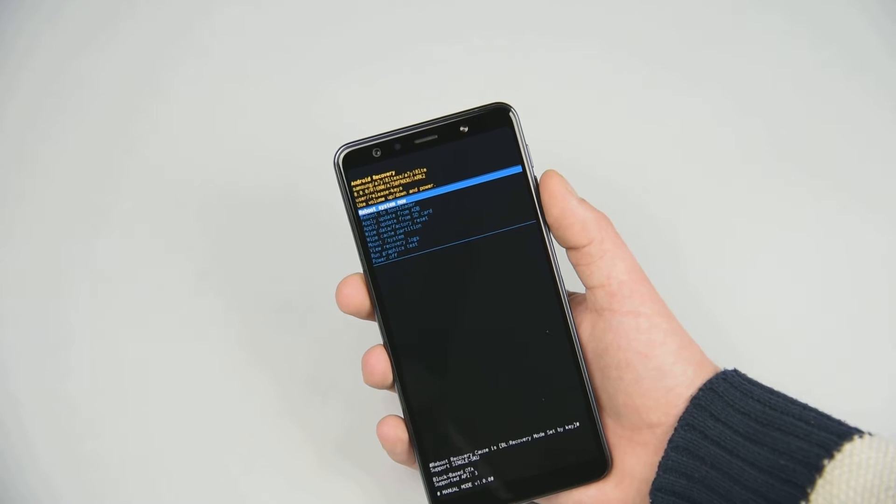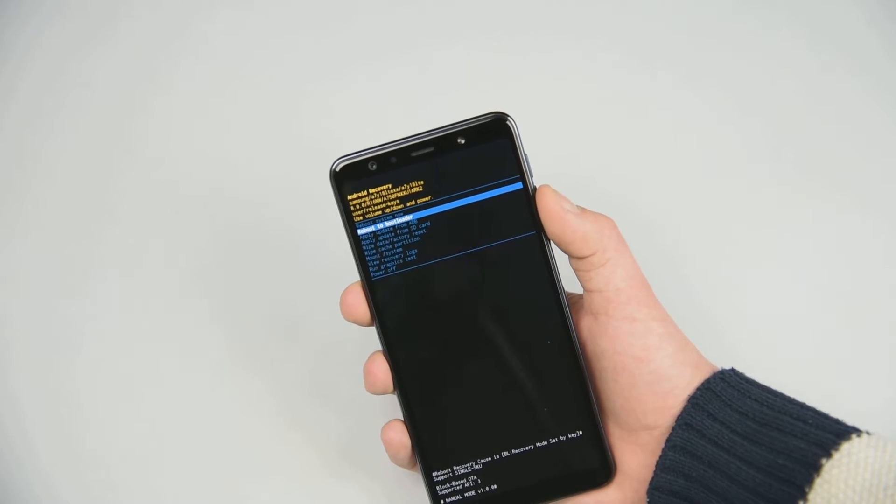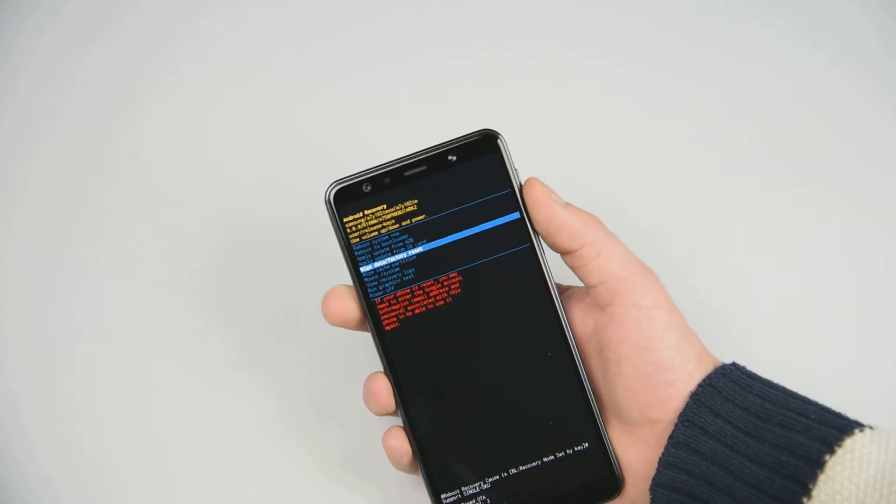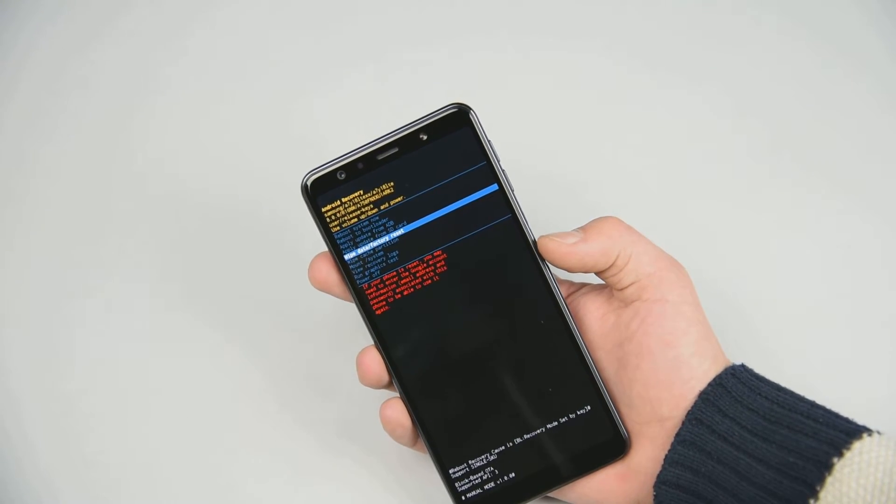Once you go into the Android recovery mode, navigate to wipe data / factory reset and confirm it with the power key.